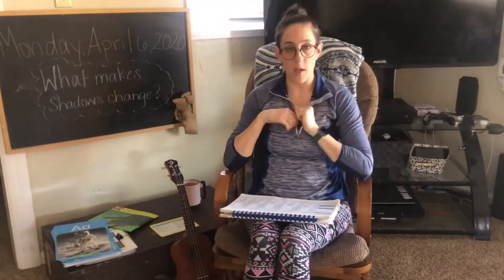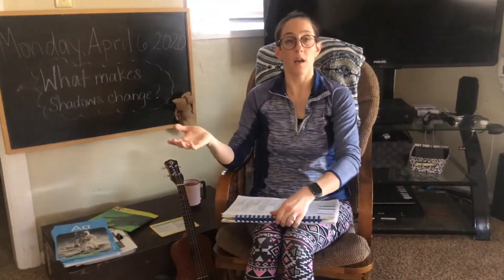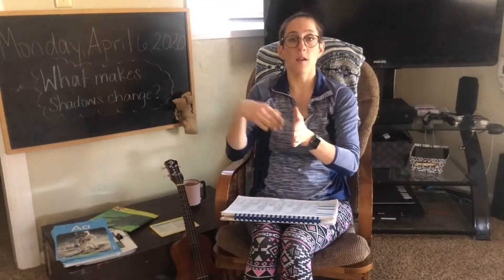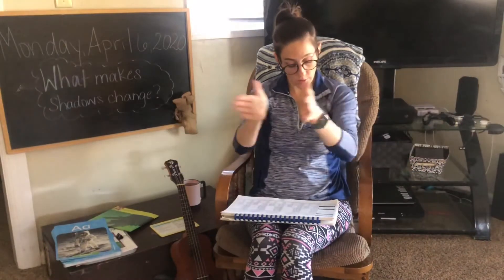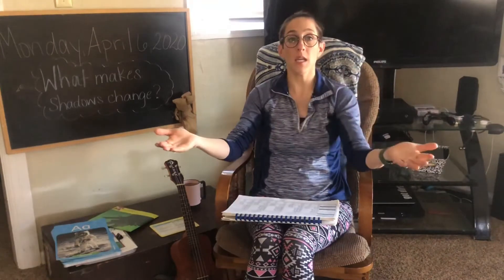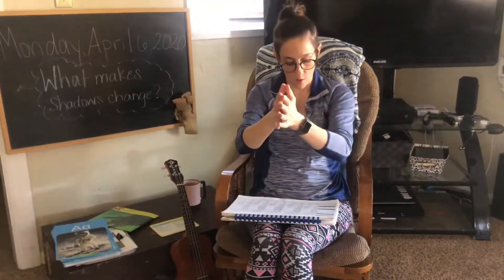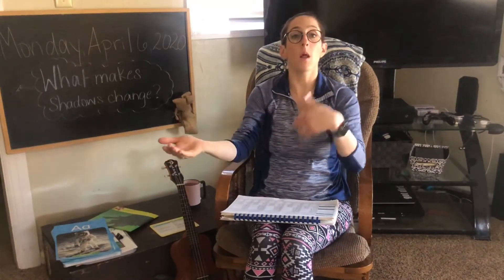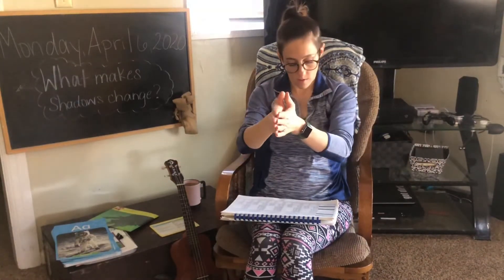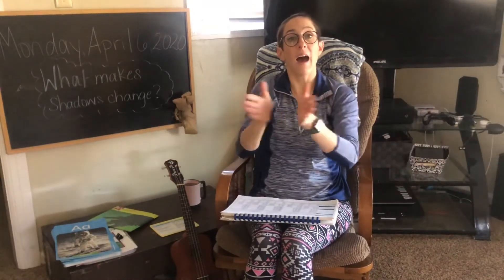Now we're going to blend these sounds together and make the final words. Are you ready? Here we go. G, o, go. H, e, he. S, o, so. M, e, me. B, e, be. N, o, no. W, e, we. L, o, low. Sh, e, she. H, i, hi.